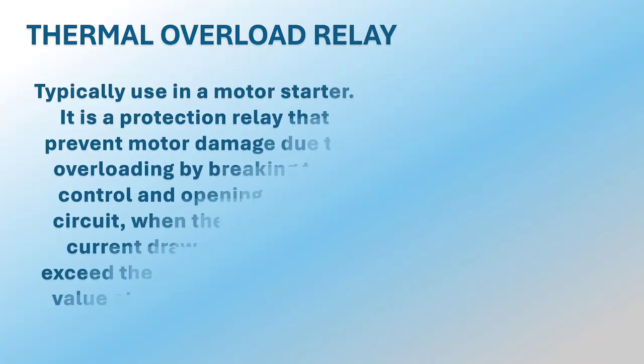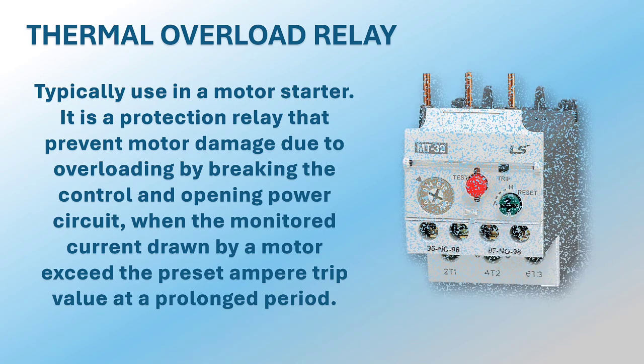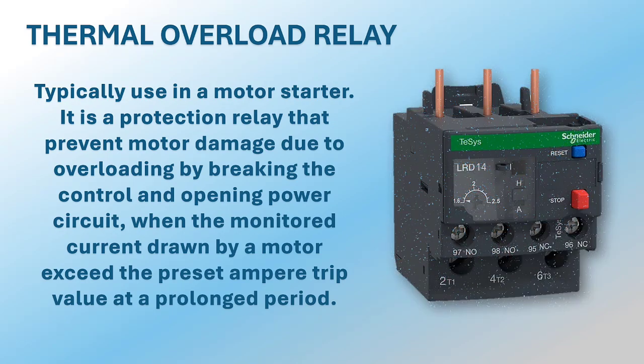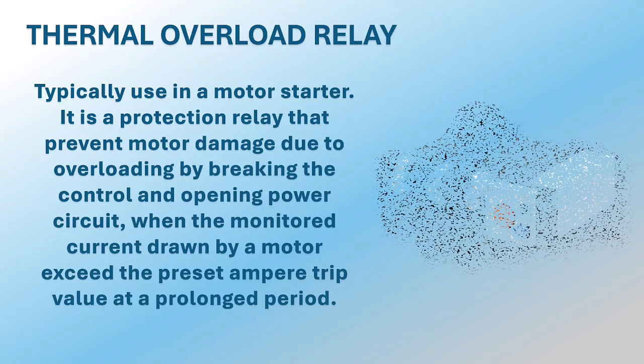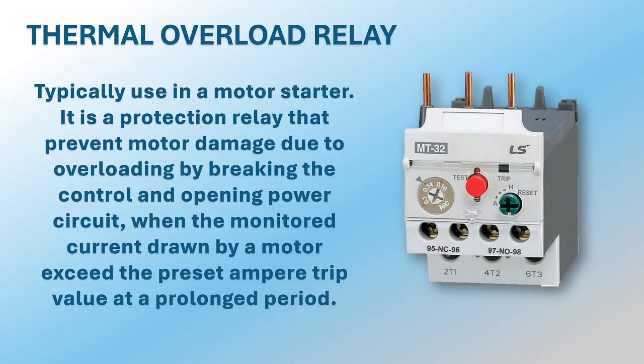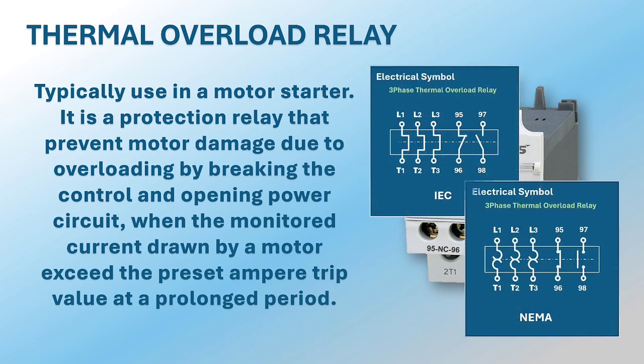What is a thermal overload relay? It is typically used in motor starters as a protection relay that prevents motor damage due to overloading by breaking the control and opening the power circuit when the monitored current drawn by the motor exceeds the preset ampere trip value for a prolonged period. Here are the electrical symbols of a thermal overload relay from IEC and NEMA standards.